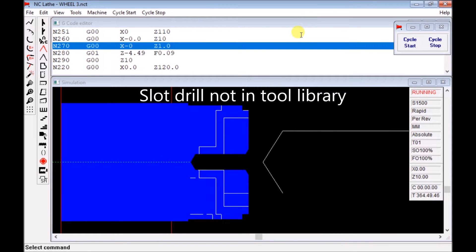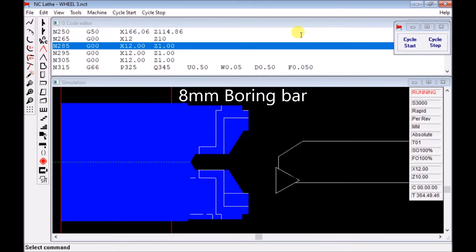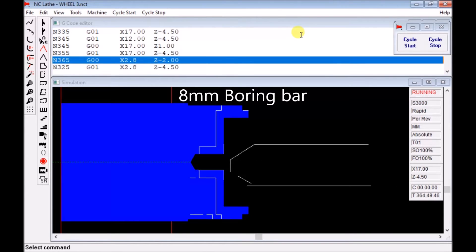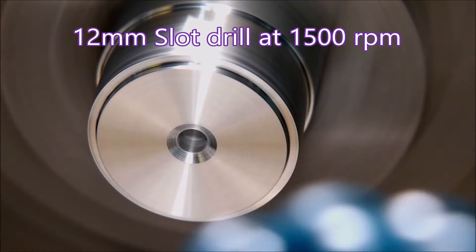For some weird reason, a slot drill is not part of the library in this old software — you'd think they'd have had the foresight to include it. So you just have to visualize it as having all that material removed instead of the material left behind by a normal drill.